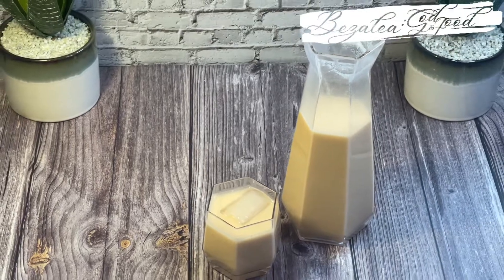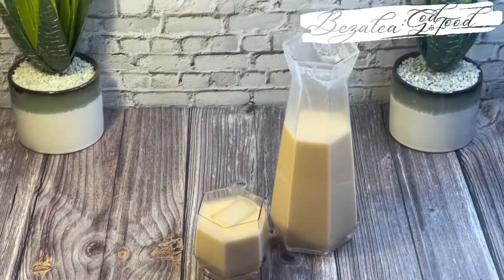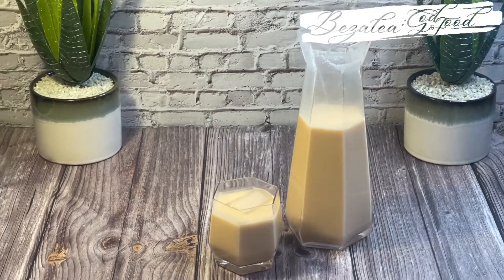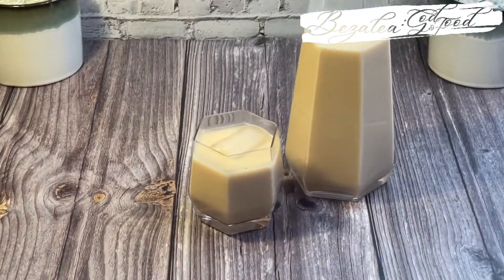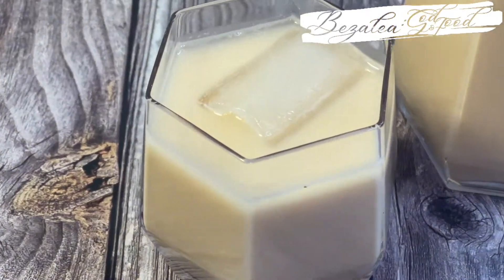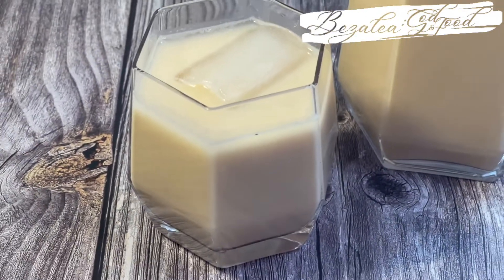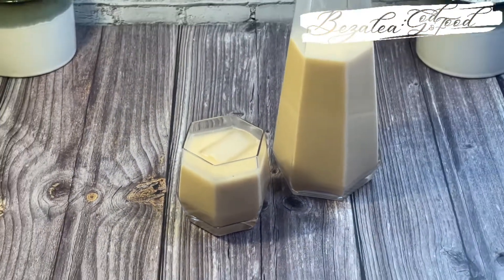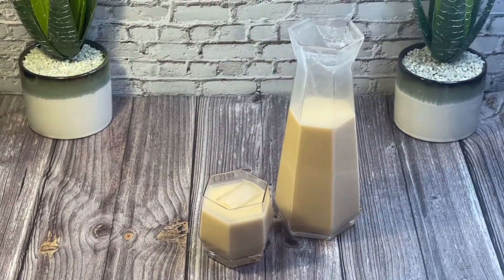Welcome everyone! Today we are making Lamuji — another variation of awosabia, a spiced rice drink. Very delicious, similar to spiced millet, but I prefer this one. It is most delicious, so stay with me and I will show you how it is done. I hope you are all doing well. By God's grace, let's get in.